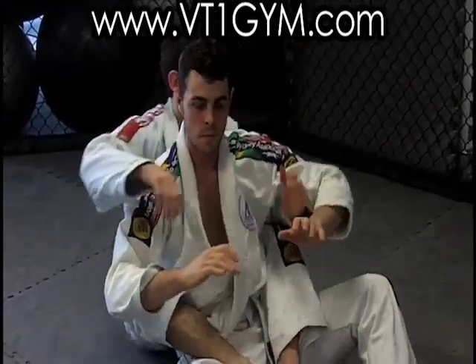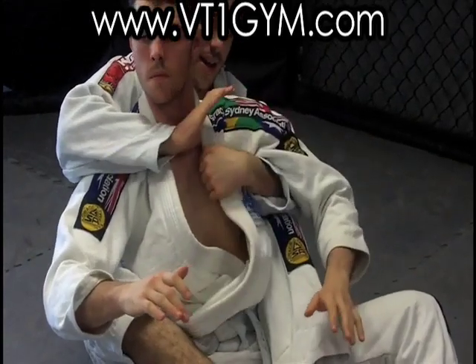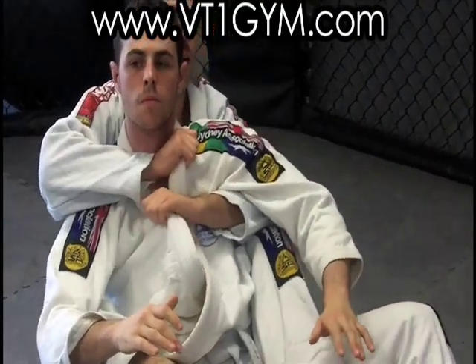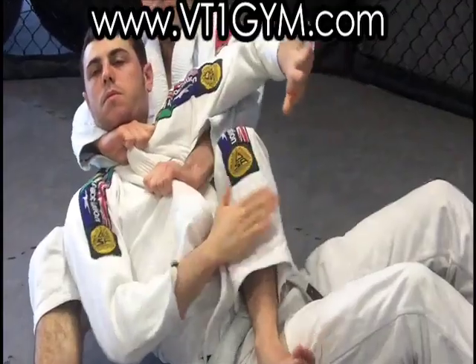The same goes for our doorbell choke. I take it, I pass the blade down — not like this. I pass the blade down, thumb curls, grab here, and now all I'm going to do is straighten my elbows — boom, easy choke.